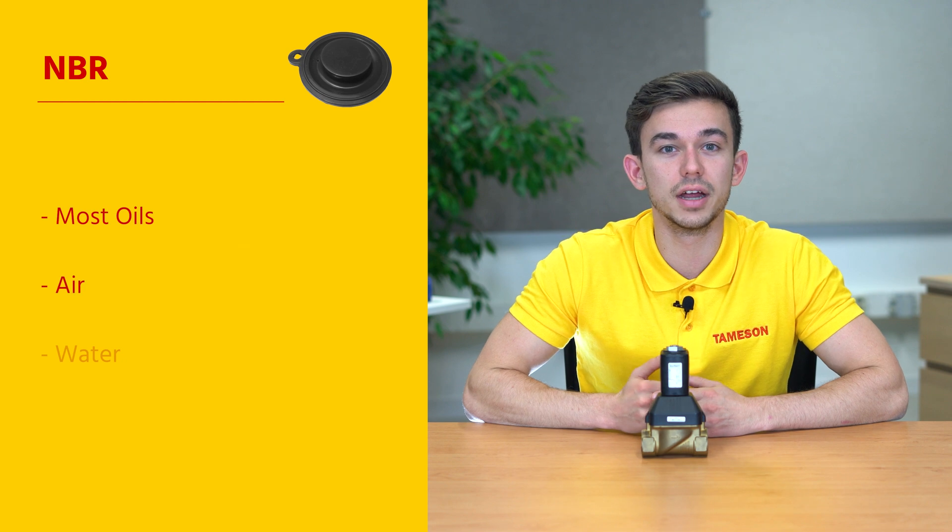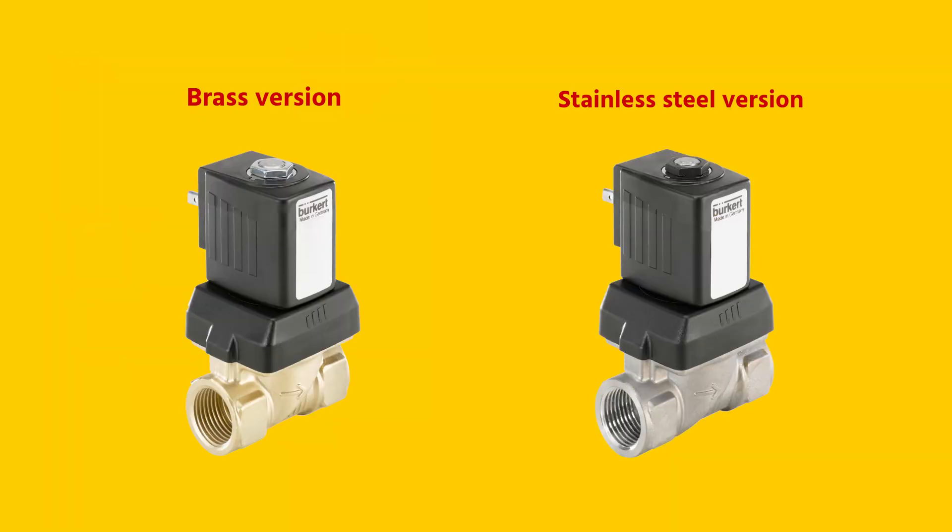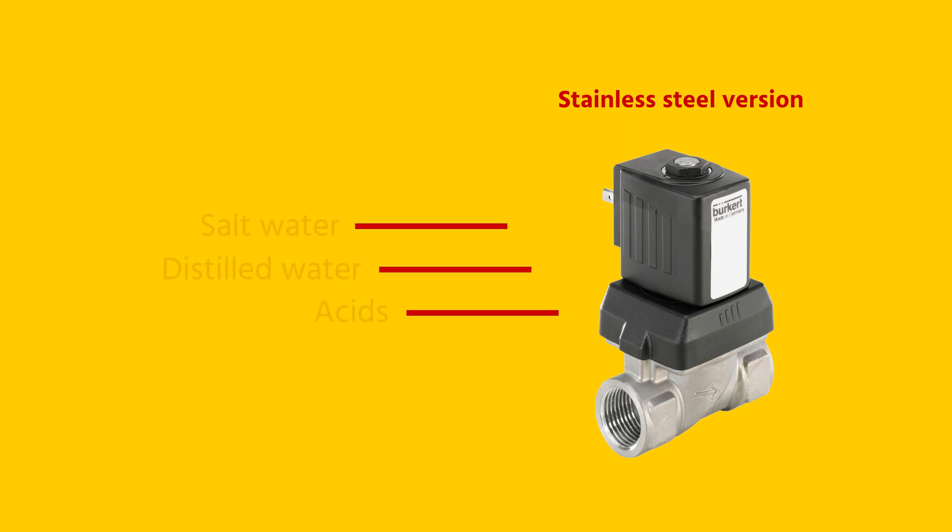NBR is often used for oils, air, and water. Besides a brass version, there's also a stainless steel version available for, among other things, salt water, distilled water, or acids.